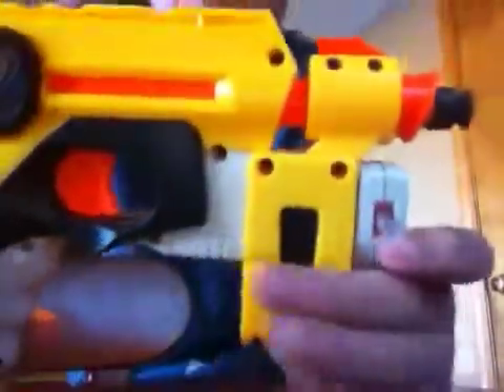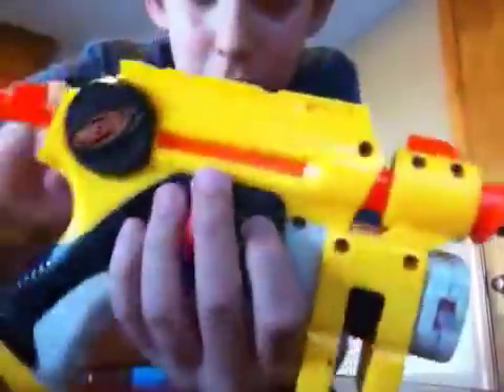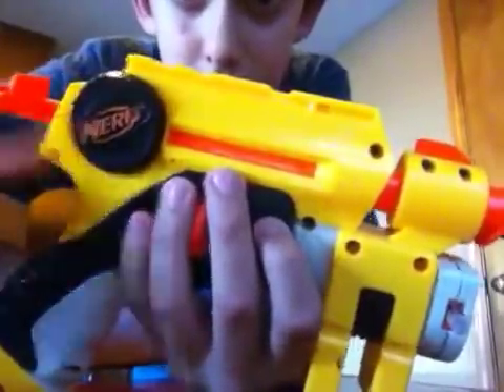Hello, you team! That was a failed British accent. A very failed British accent. Anyways, today I'm going to be showing you the accuracy of the Nerf Night Finder laser pointer thing.